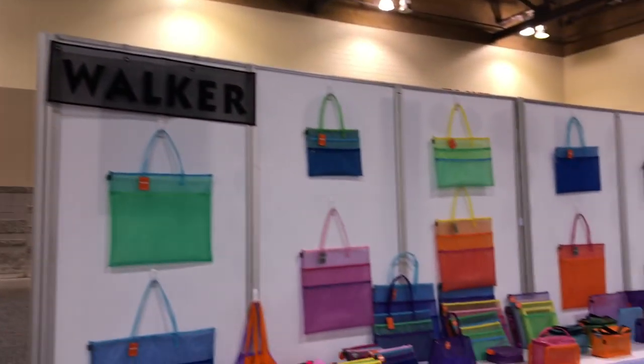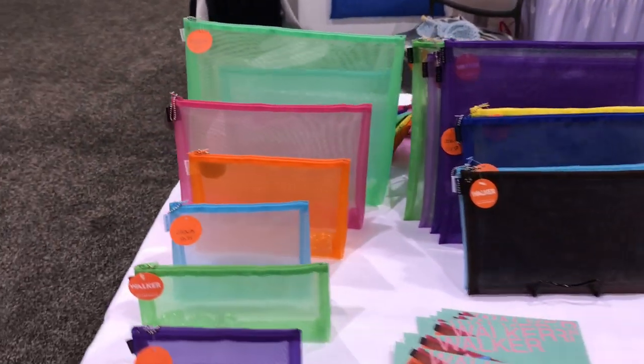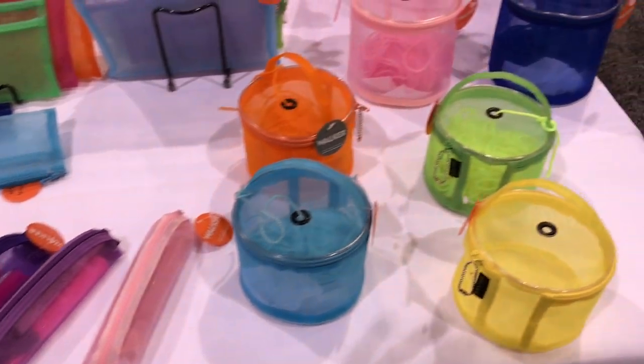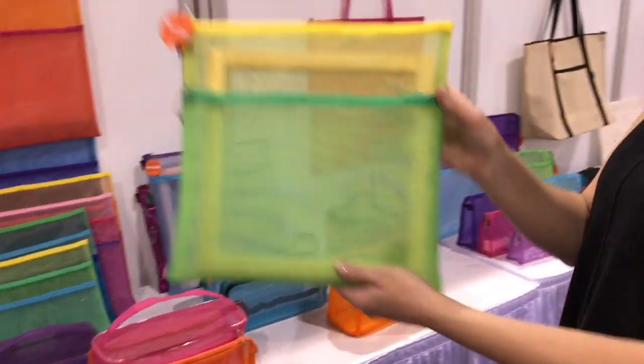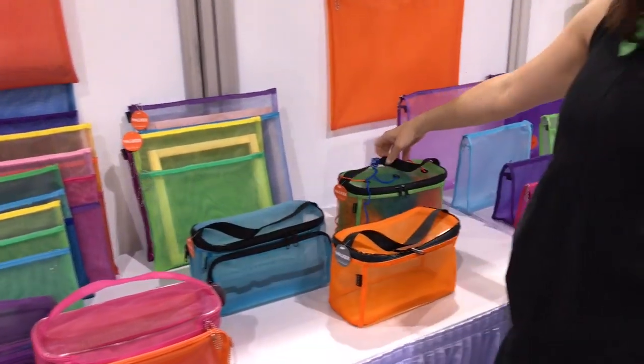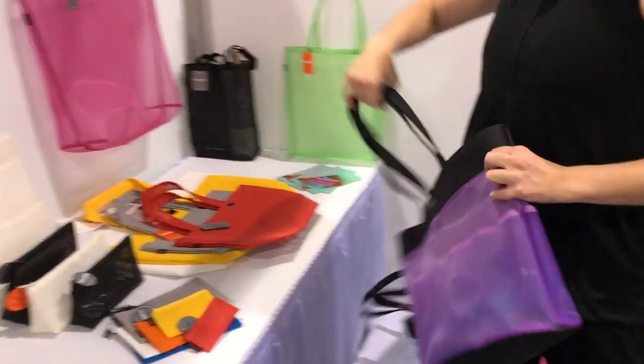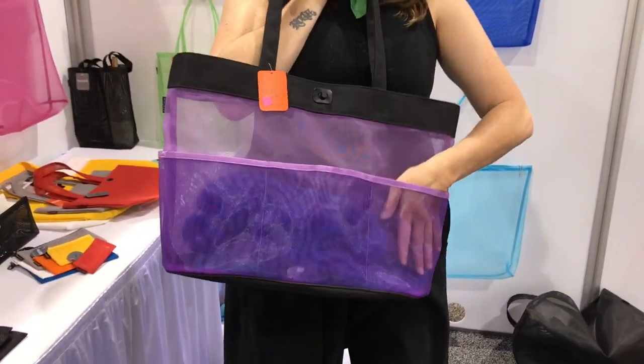Hi, my name is Marian Dunham. I'm part owner of Walker Bags. We've been making Walker Bags for about 41 years — the company was started by my grandmother. We're manufacturing everything in San Francisco. We have a history of just making really simple, great bags that are built to last. We have a lot of great bags for the knitting community, items for needle pointers meant to hold frames, larger bags for larger projects, and bigger bags with pockets and things like that.